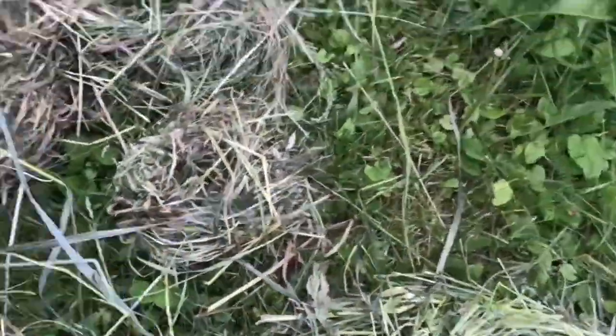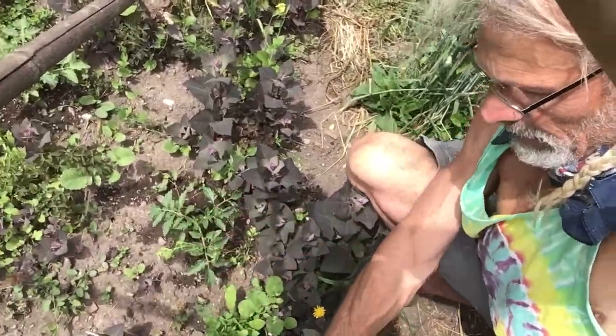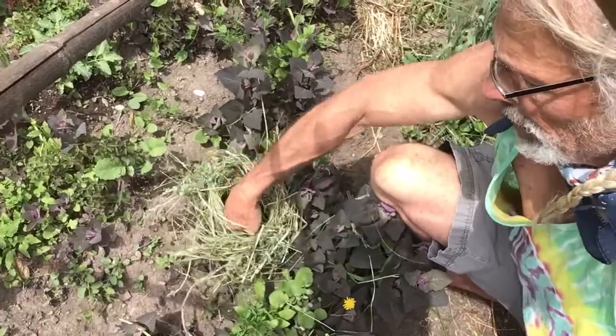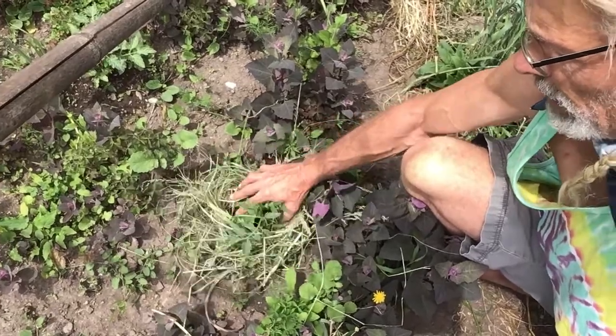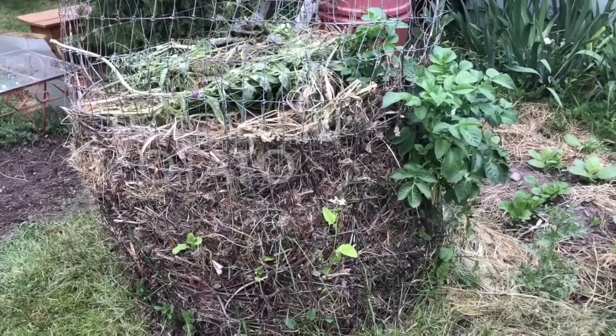I put on one of these and I grab the tomato and I pull the leaves through — and then it goes on, voila, and you've got a protected tomato plant.